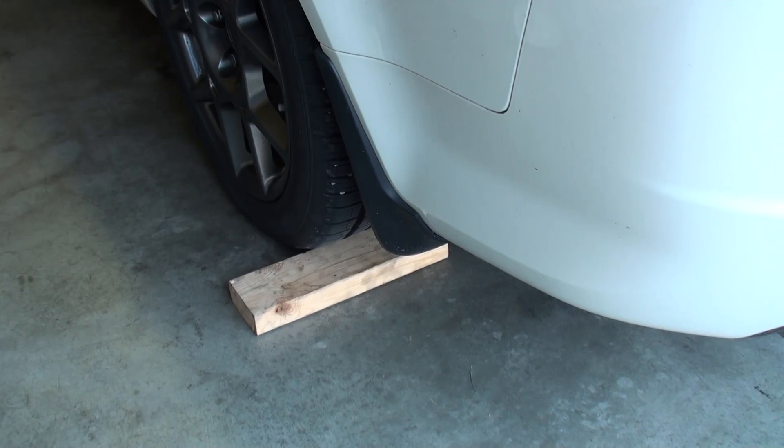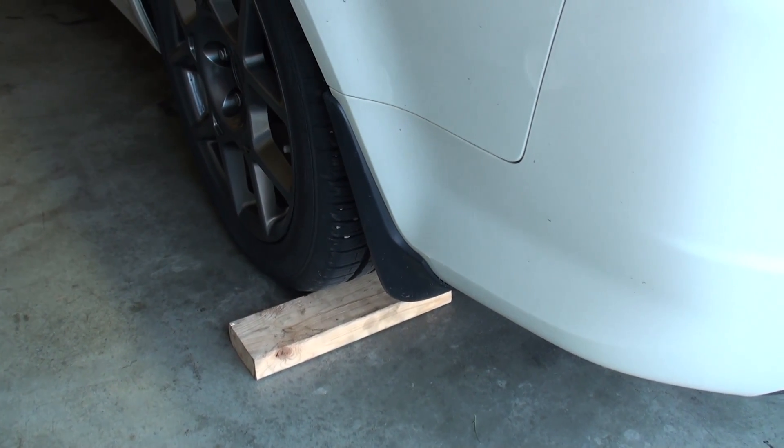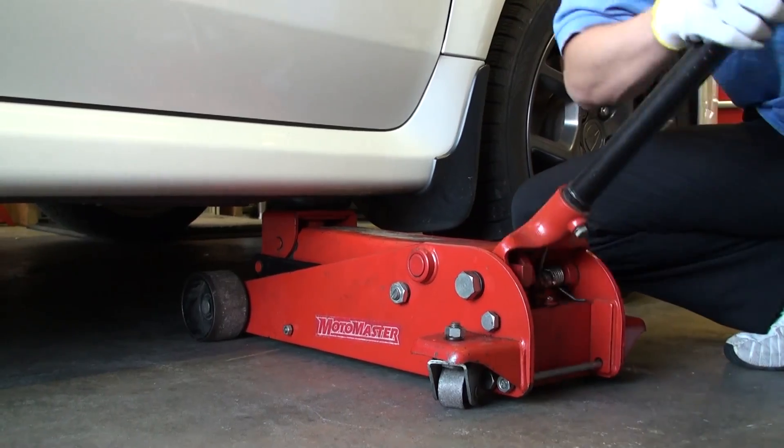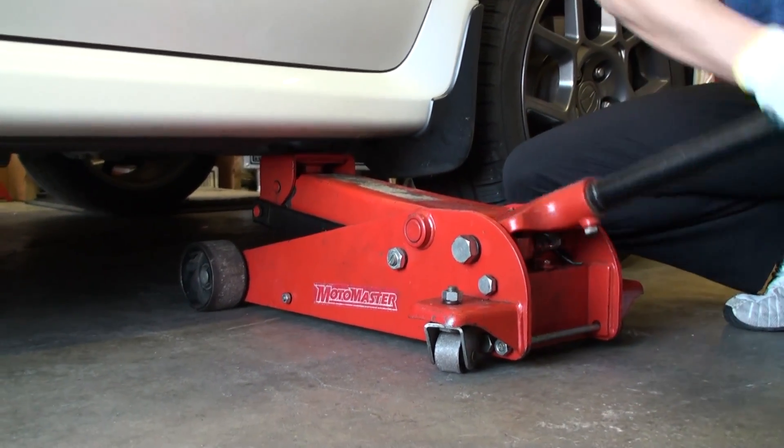Prior to starting any type of work, ensure that you have a set of approved jack stands, as well as blocking the rear wheels and applying the vehicle parking brake securely. We'll begin the repair procedure by raising the passenger side of the vehicle using the Honda approved jacking points.